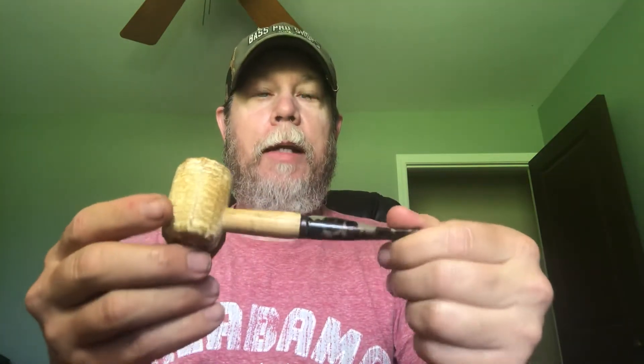I don't pick up any of the cob ghost in this unfinished cob like I do in the finished cob. I wonder why that's the case. The only thing I could think of is that because this one is finished, it traps in that cob corn taste and there's nowhere for it to go. Whereas this unfinished one is like a radiator — it allows the corn cob pipe to breathe.